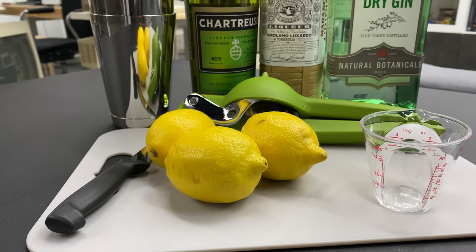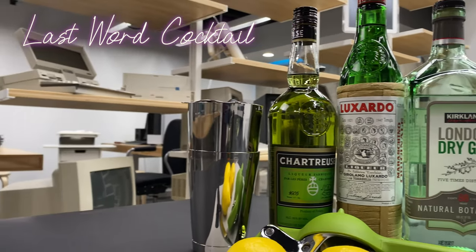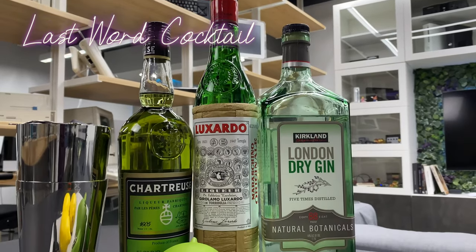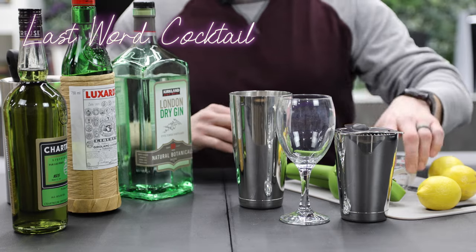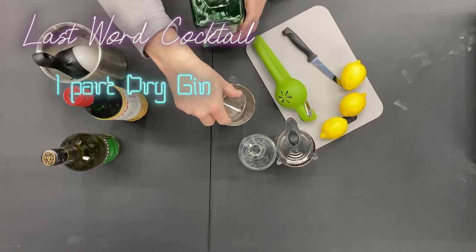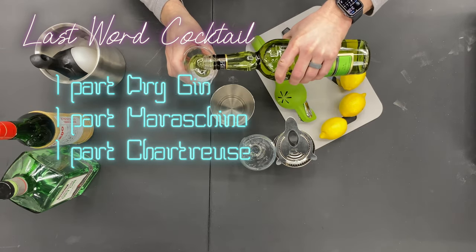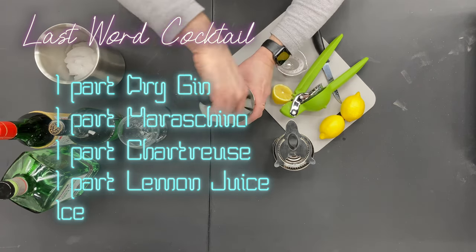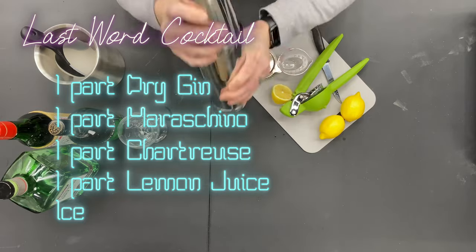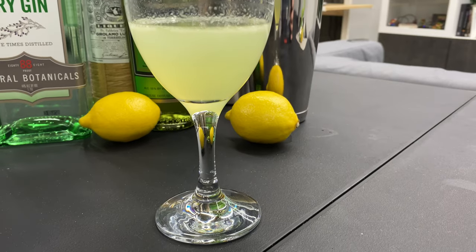First we're going to make ourselves a drink. This week's cocktail is called the Last Word — four equal parts of four ingredients. I'm using one ounce each: one ounce dry gin, one ounce maraschino, one ounce green chartreuse, and one ounce lemon juice. Add some ice, shake, and strain that into the glass — and there we have the Last Word.